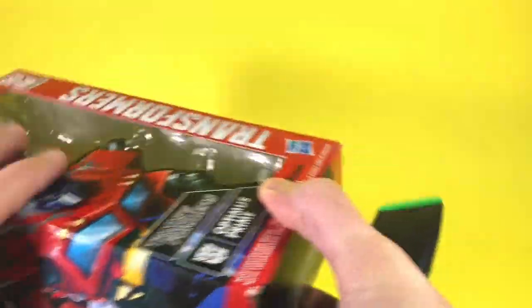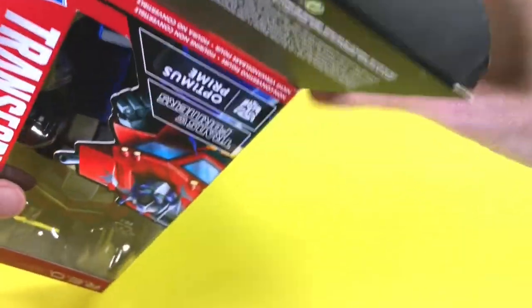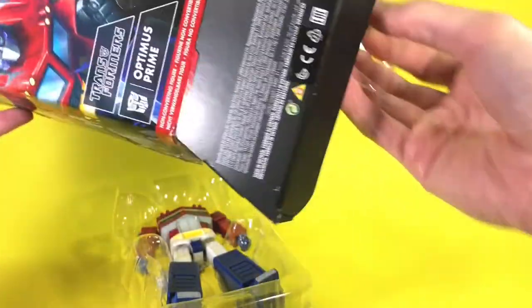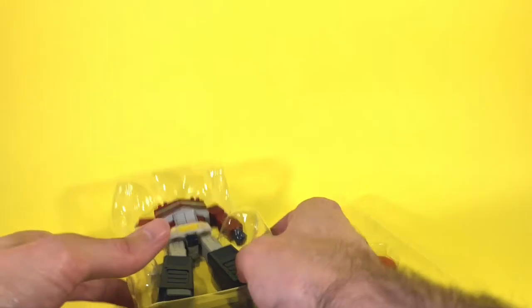I don't really know the best way to open this — this will be the first time I've opened a figure while recording myself, so this is a new experience. Usually I just do it off camera and then play with the figure for a bit. Okay, so it comes in two trays: the figure itself and then on the side the accessories tray. That's actually pretty nice for storing. And then we get a book of warnings and a schematic-type deal for Optimus Prime, which continues on with the accessories on the side.